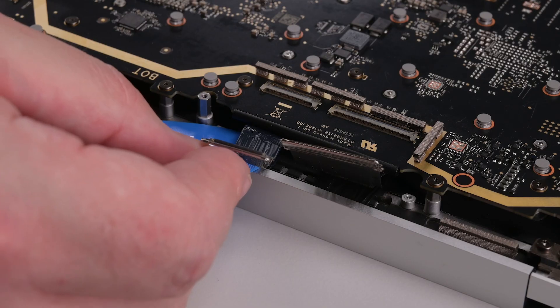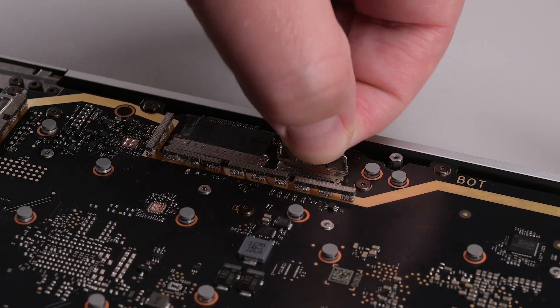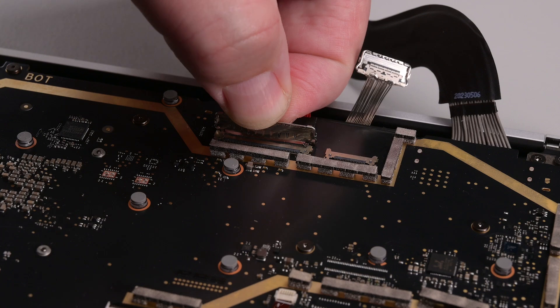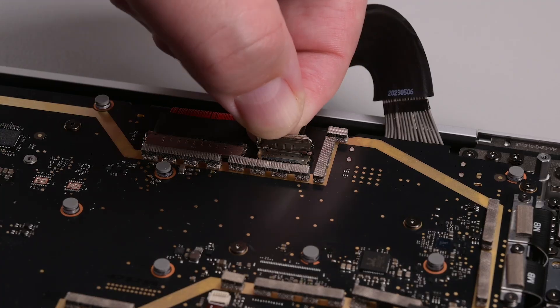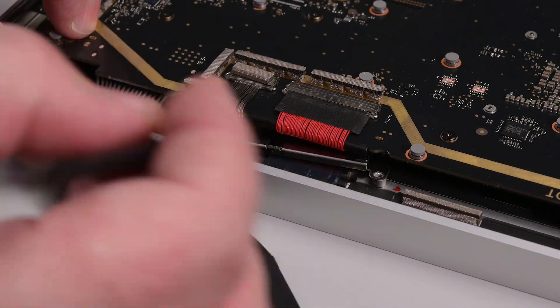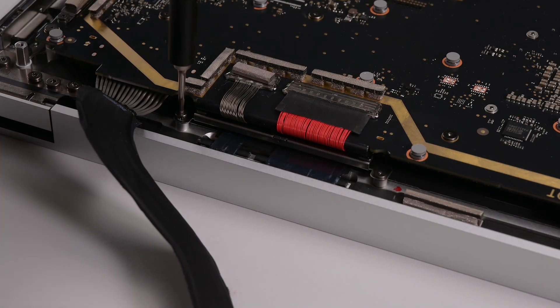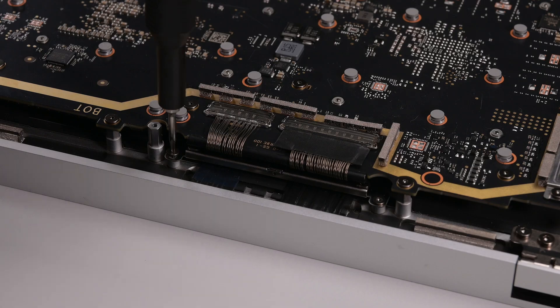Use an opening pick to gently slide all four display cables under the motherboard, and then connect the cables to the motherboard locking them in place. Slide both cable tensioners into place until their screw holes align with their posts, and then secure them each with two 3IP Torx Plus screws.